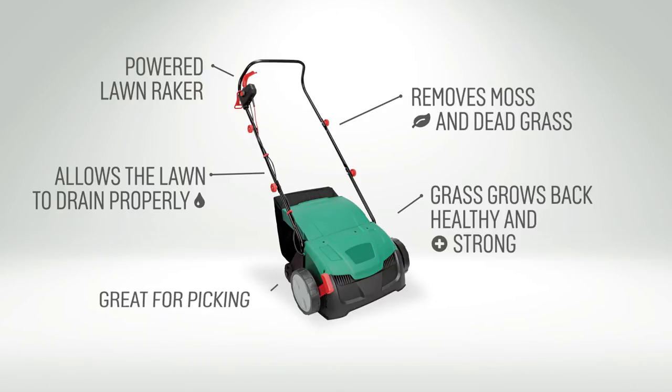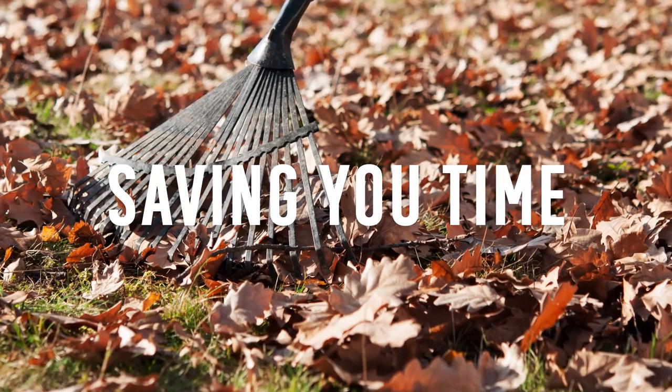Throughout autumn, a lawn raker can also be useful to remove fallen leaves, saving you time as you won't have to do it by hand.